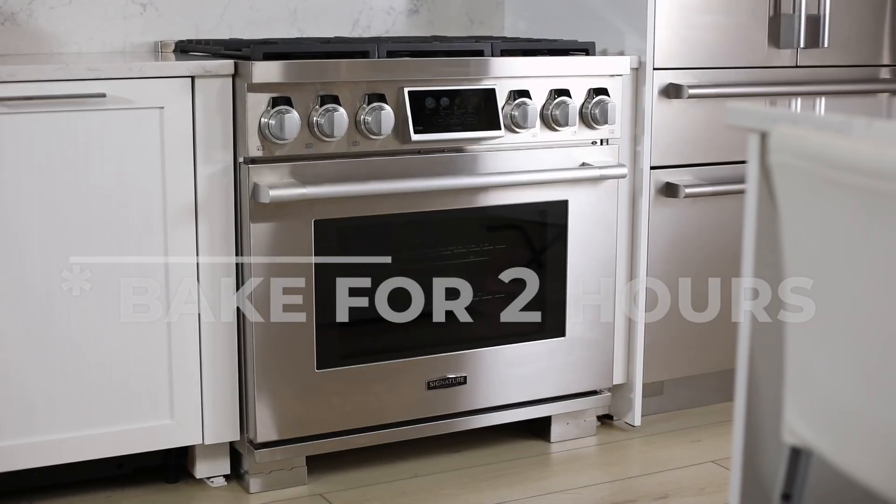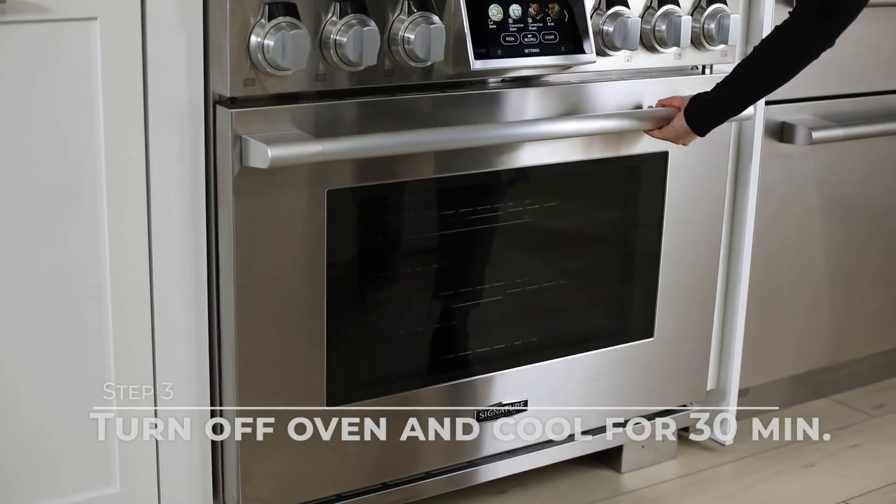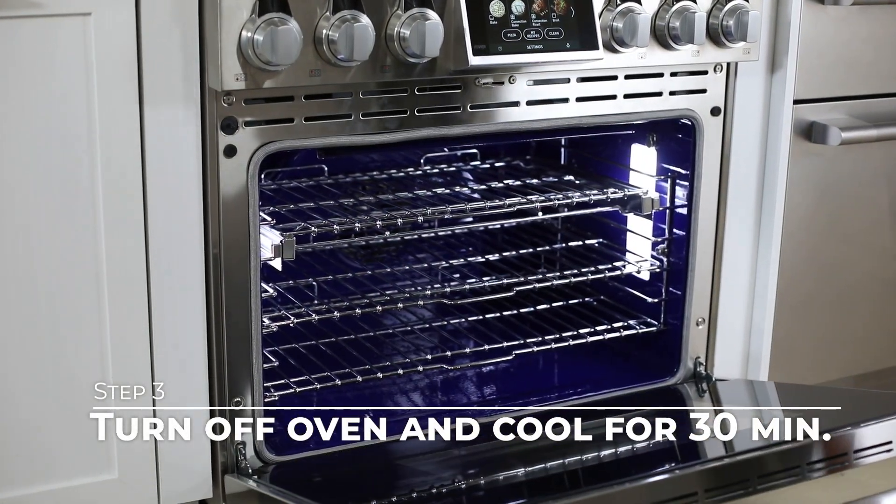Don't be concerned if you smell a light odor or see a little smoke — this is the oil burning off. Finally, shut the oven off and let the oven cool for 30 minutes.